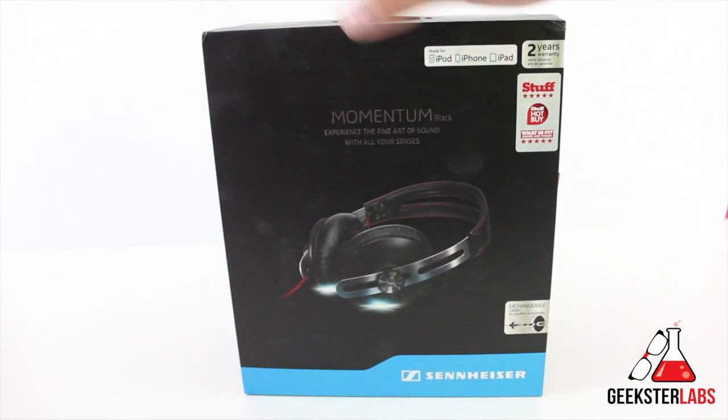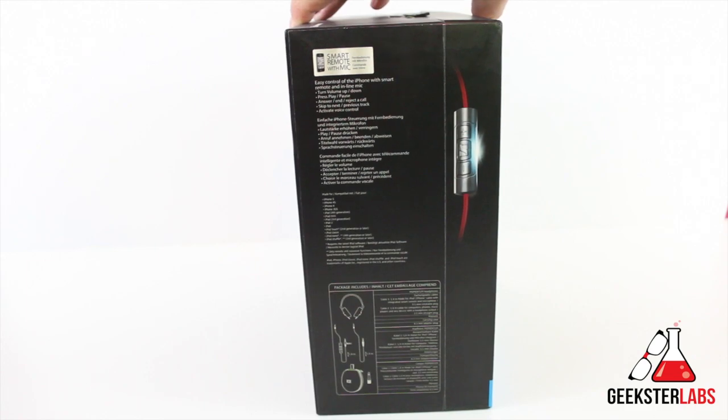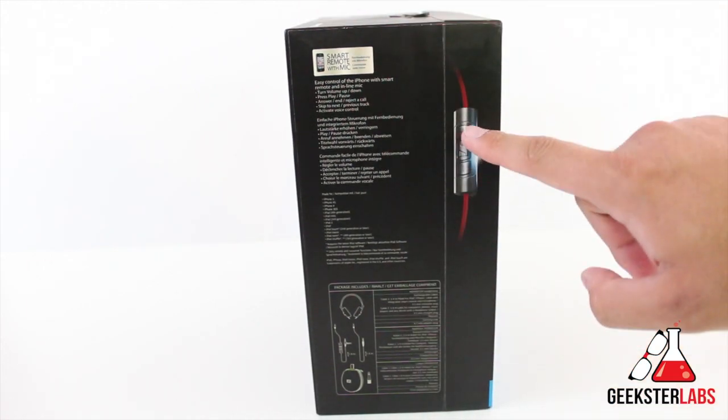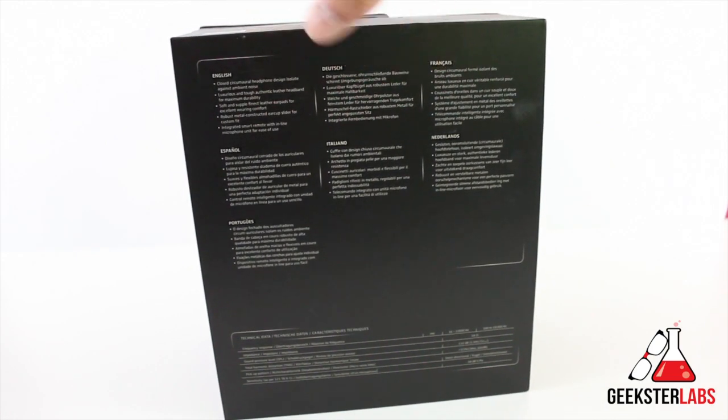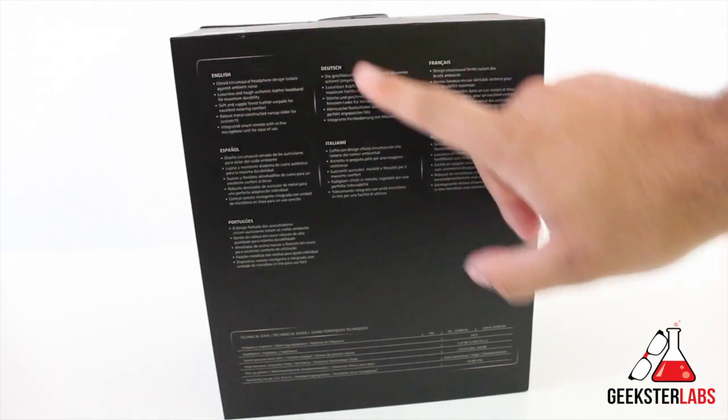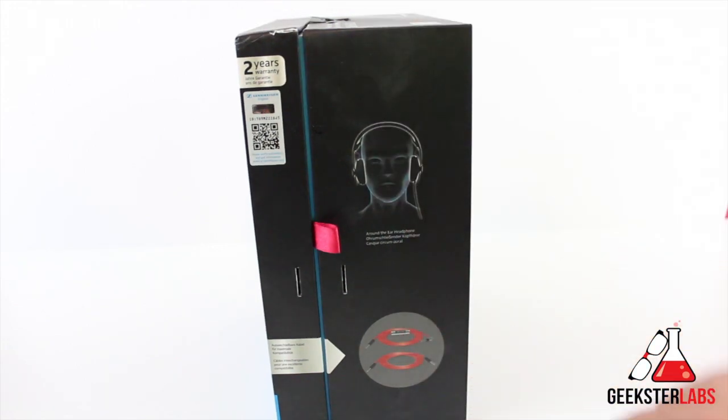So you can see here's the box that it comes in — I have the black and red version right there. There's a little bit of information about the headphones, it shows you the cord that it comes with and the control buttons. There are specs in English and other languages, and it shows you that it comes with two different types of cords.